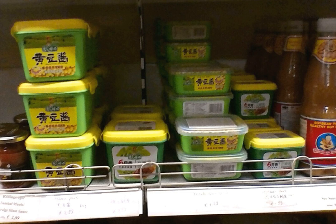Yellow soybean paste is a fermented paste made from yellow soybeans, salt, and water. Yellow soybean paste is produced in China and is used primarily in Beijing cuisine and other cuisines of northern China.